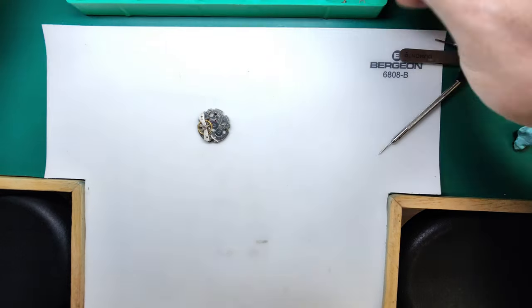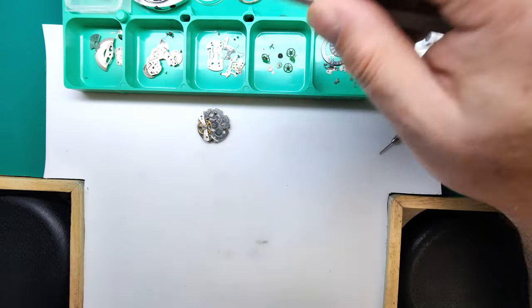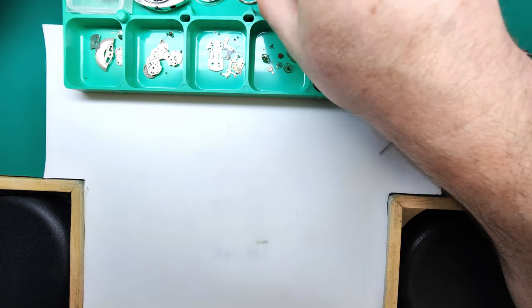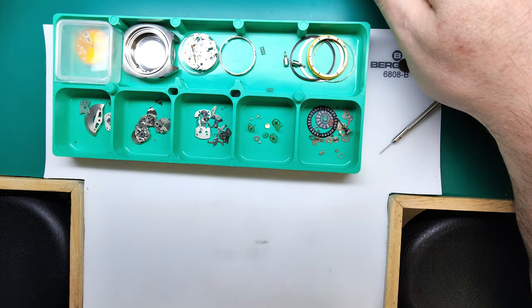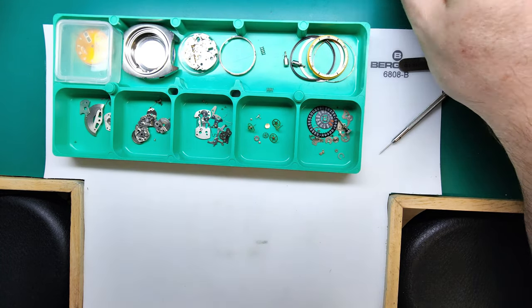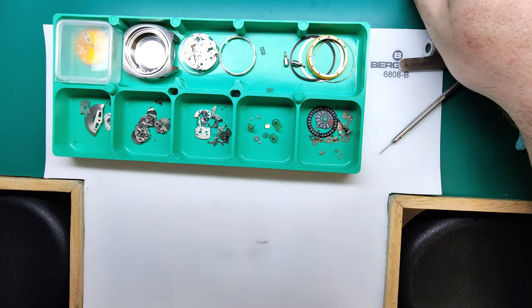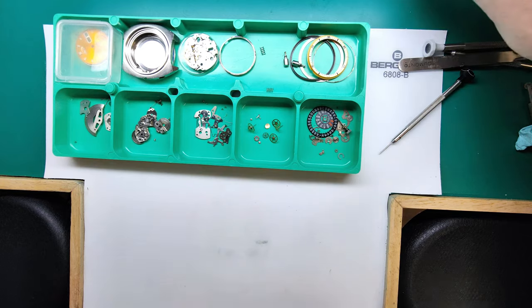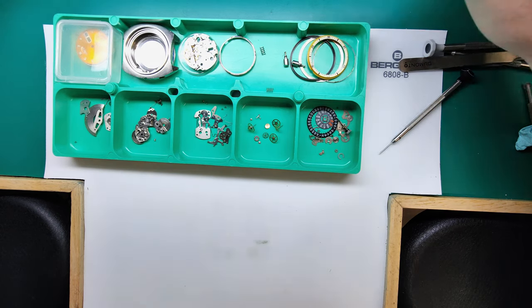And that is the disassembly of the 6139. All of these parts will be put in the little cage and go through the cleaner — they'll come out absolutely gleaming — and then they'll be ready for inspection and reassembly. That'll be for the next video. Be sure to subscribe, like, and comment. I'm not sure if I'm going to show the cleaning because it's not particularly exciting, so we might move straight on to the reassembly side of things. Until then, take care and have fun.